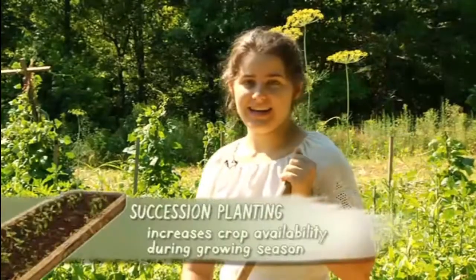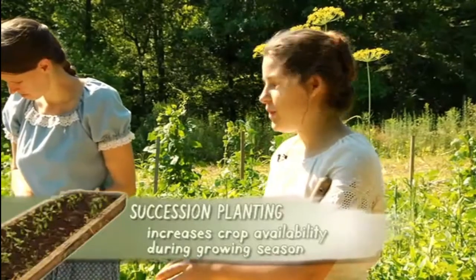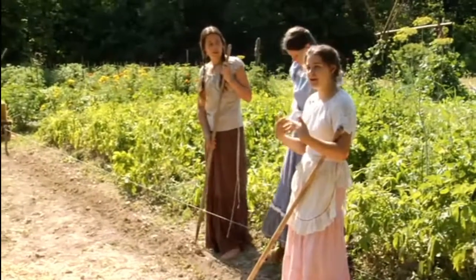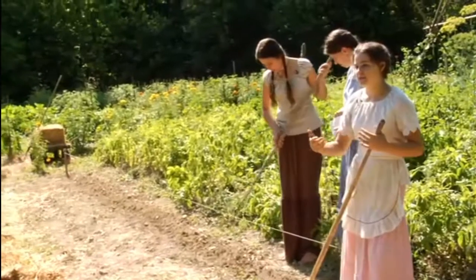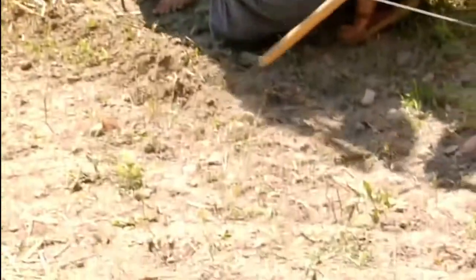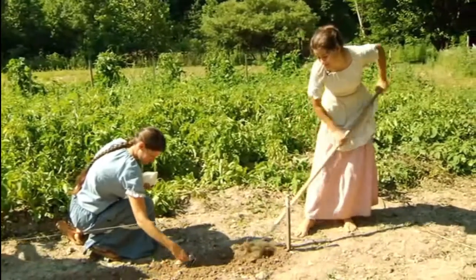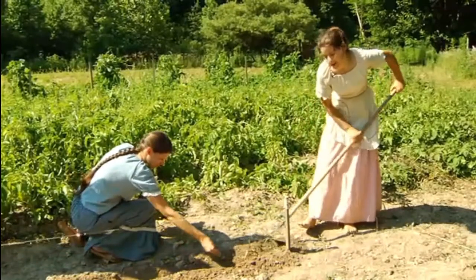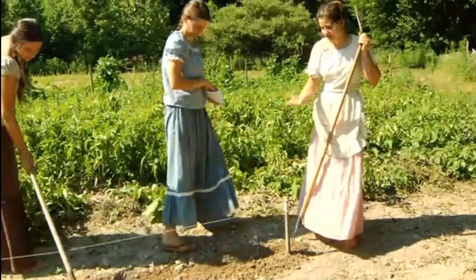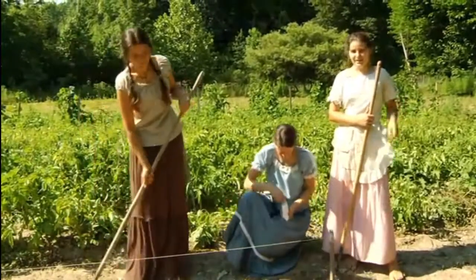To speed up germination, soak your seeds in a bowl of water overnight before planting — that helps them sprout a lot faster. Seeds can be planted any time of day; the sun won't hurt them. Before rain is the best time to plant because they get watered right away, but it's still okay if rain isn't coming for several days. You can also plant green beans in succession — plant one row, then two weeks later plant another — so you don't get a huge harvest all at once.